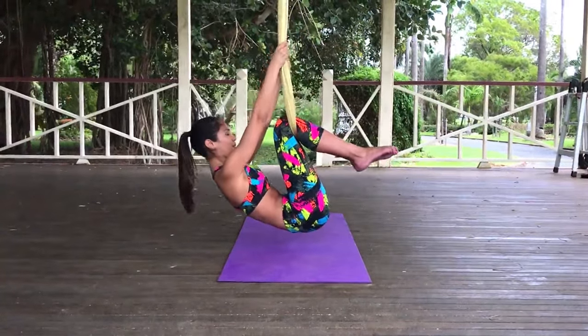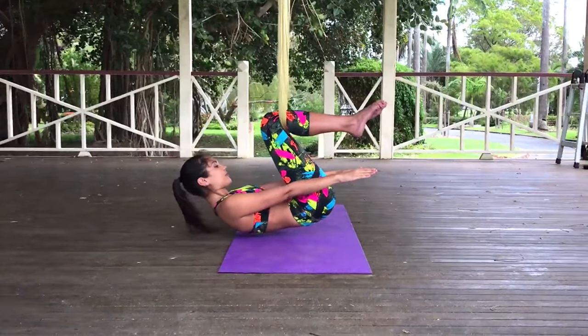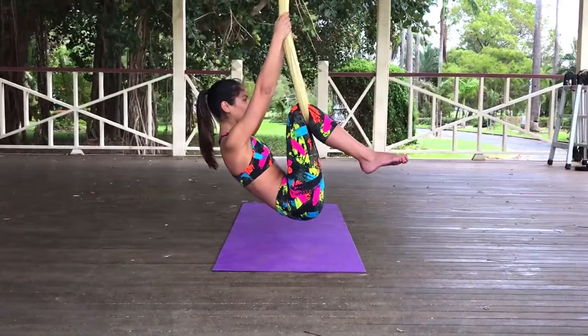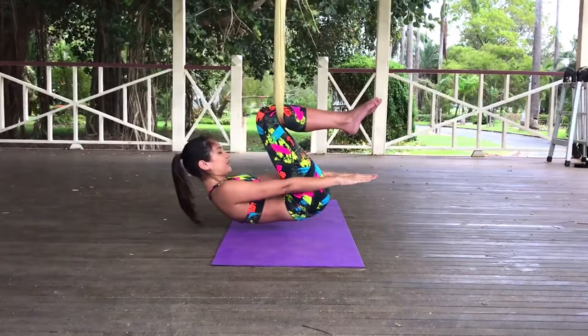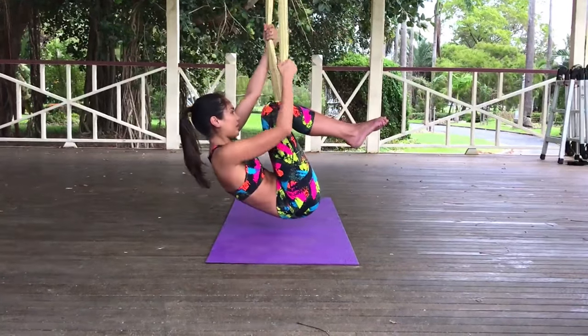We're going to lower down again and hold for five, four, three, two, one, and lifting back up. We're going to do that one more time. Lower your body down again, hold for five, four, three, two, one, and lift back up again.